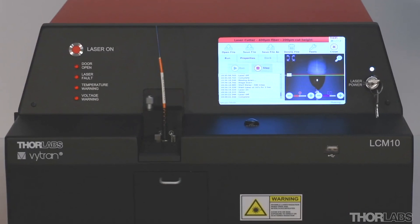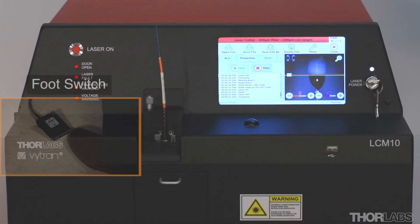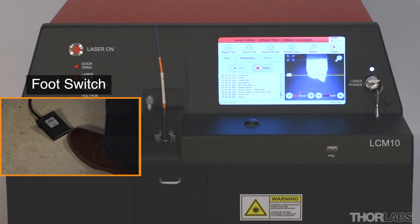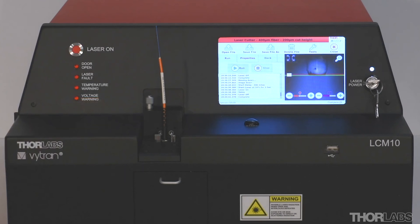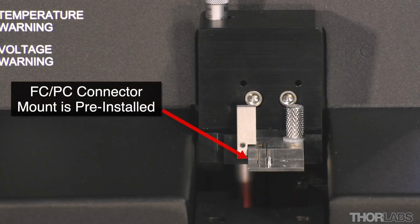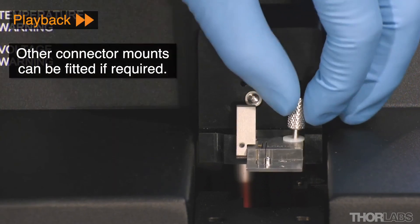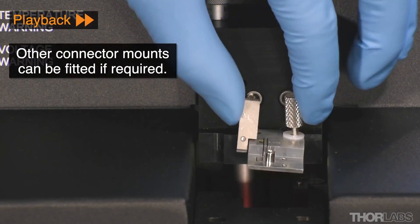If the operator's hands are occupied with handling fibers, a footswitch may also be used to initiate the cut, rather than pressing the start button on the front of the unit. The LC-M10 comes with the FCPC connector mount pre-installed. Other connector mounts and cannula stops can be easily fitted by the user if required.